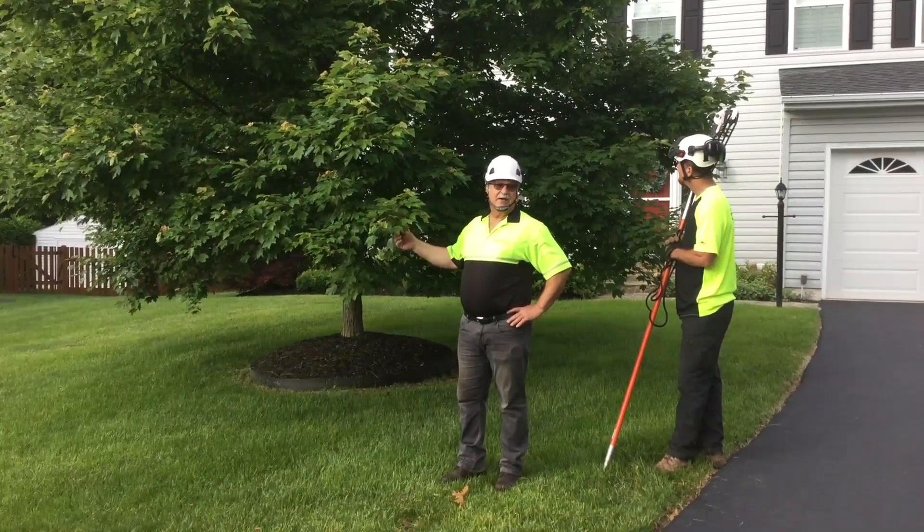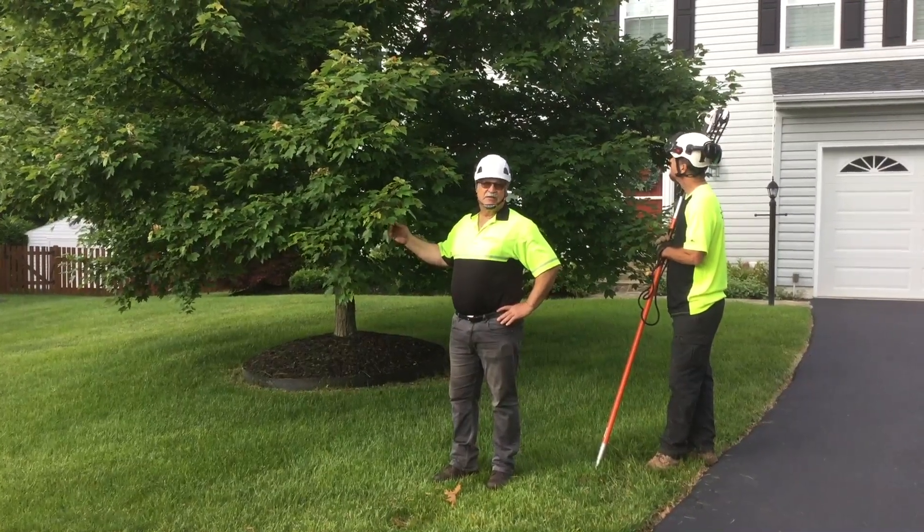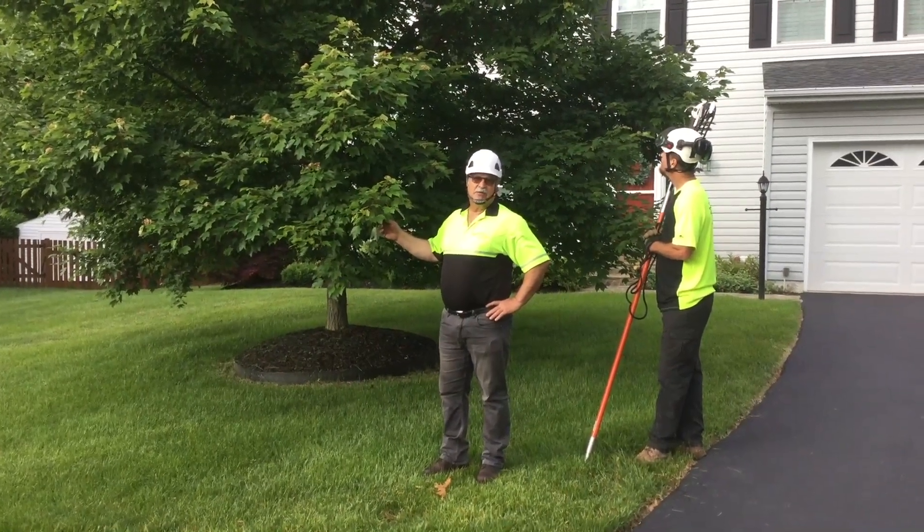Also, we're going to be doing a light crown cleaning. This is a red sunset maple, Acer rubrum.